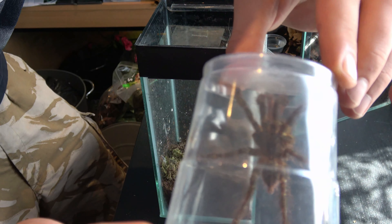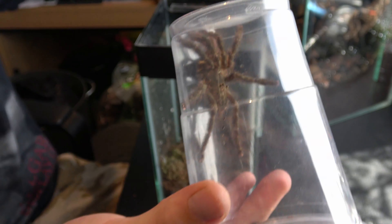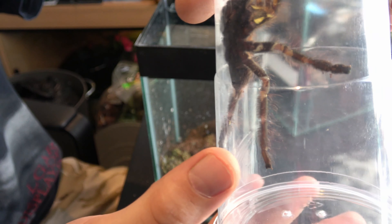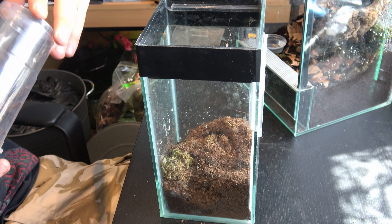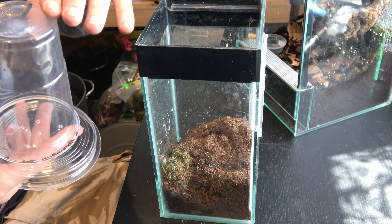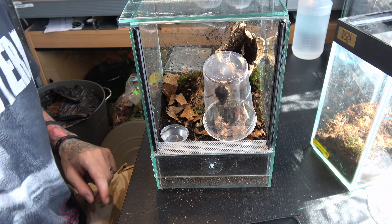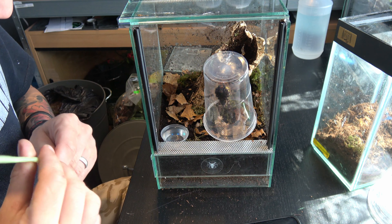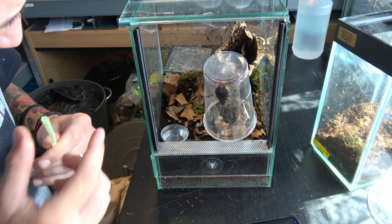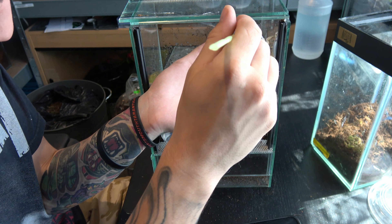There she is — beautiful girl. Well, hopefully she's a girl; I don't think I've sexed her yet. Hopefully we'll be able to get her straight down into that cork bark.